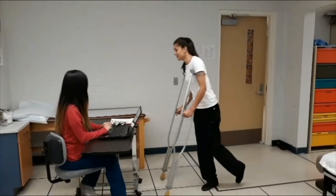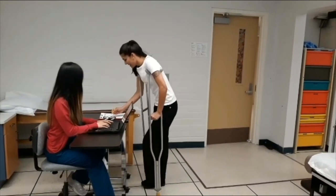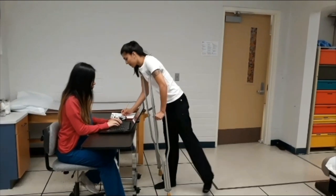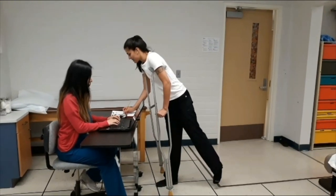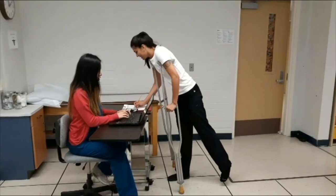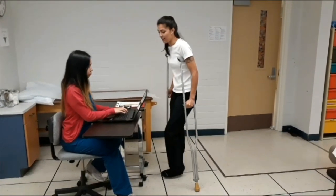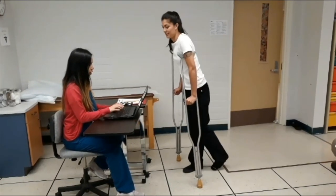Hi! Can you please sign this paper? Can I have your first name and last name? Alma Gonzalez. What is your date of birth? January 4th, 1998.